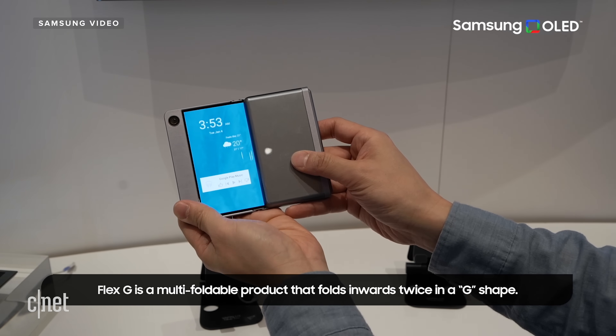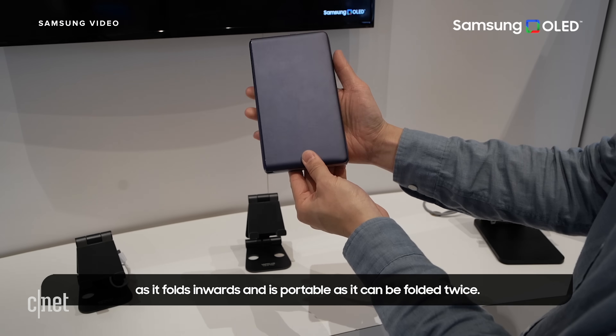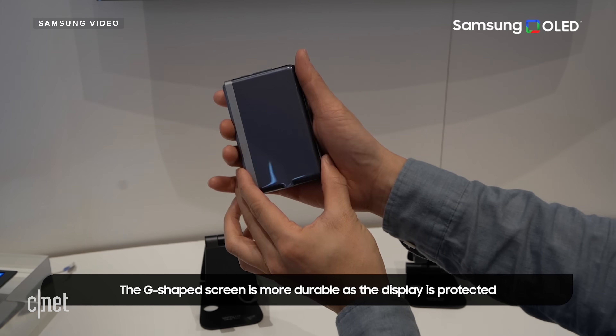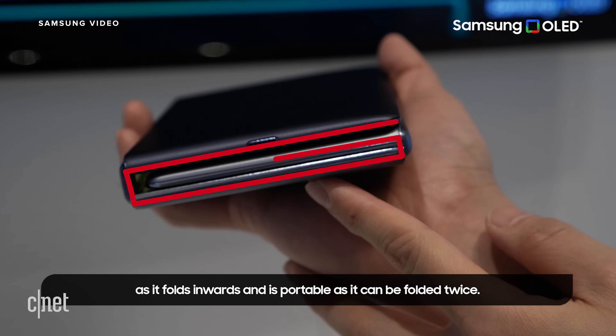Back to Samsung Display. It also showed off the Flex G. This also had two folding points, but the device folds in sort of like a tri-fold wallet. Close the right side in first, then close the left side — boom. That display is now so tiny you can put it in your pocket. Samsung says this is more durable since the display is protected, which makes plenty of sense. When folded up and looked at from the bottom, it kind of looks like a really stylized capital G.